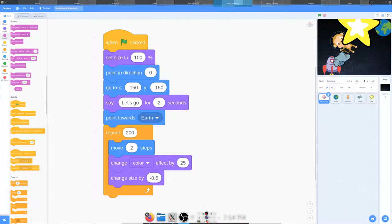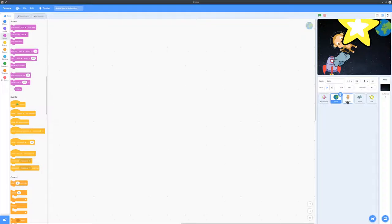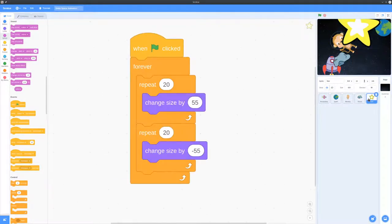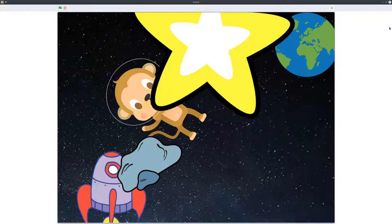Another Scratch project done from the Raspberry Pi Foundation with Stella. Here is the rocket ship's code, Earth has no code, here's the monkey's code, here's the rock's code, and here's the star's code, where Stella decided she wanted 55 stars — not 2, which is what they normally have. So here is the animation.